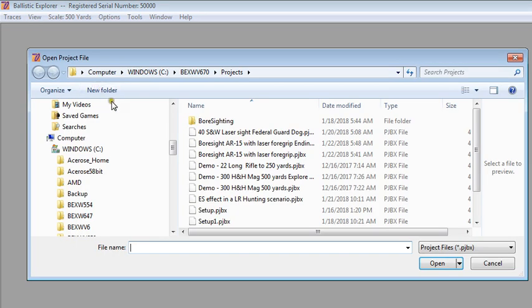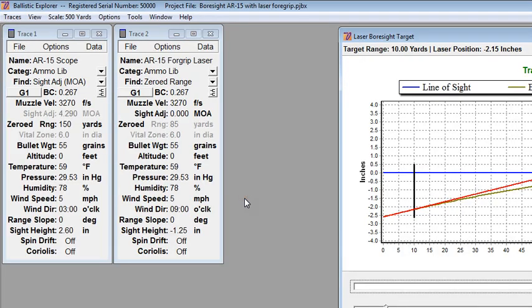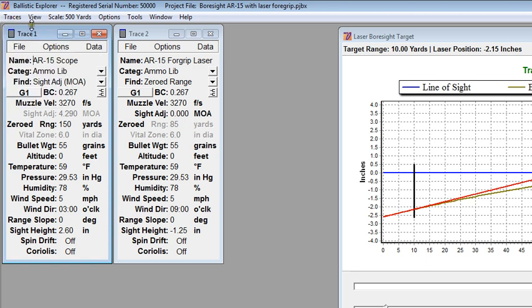I'm using Ballistic Explorer version 670 to demonstrate aligning multiple sights to the bullet path you want. Be sure to use proper precautions when handling or working with any weapon, and make sure the barrel is clear of obstructions after bore sighting. In Ballistic Explorer, we can work with up to three traces at a time. A trace is a complete shooting situation. In trace 1, I have an AR-15 setup with an optical scope. In trace 2, I have the same AR-15 setup with a foregrip laser sight. We're using a very typical load for AR-15 — a 55 grain bullet — with a standard metro atmosphere setup for both traces. The sight height for the optical sight is 2.6 inches. Sights mounted above the barrel are positive values.